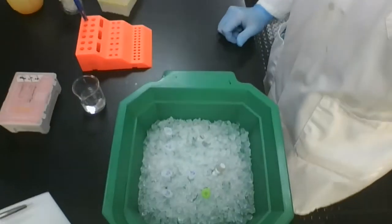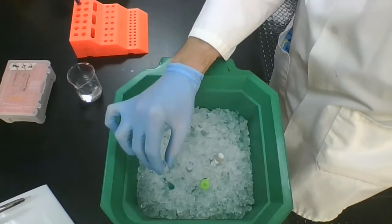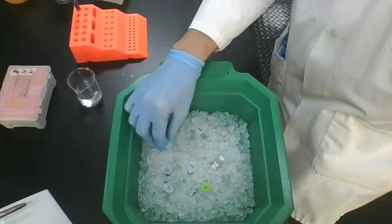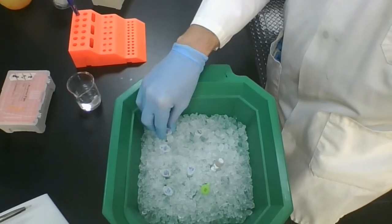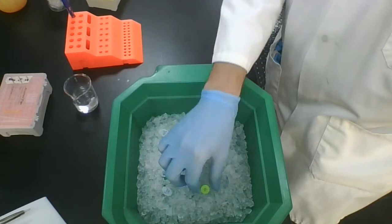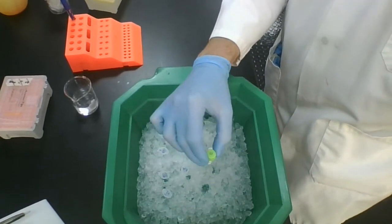When you come into your laboratory, there's going to be an ice bucket containing a bunch of epitubes. One of those tubes will be a forward primer, a reverse primer, some DNA, and some BtDNA — this is your target DNA template. There will also be non-specific DNA as your negative control, a dNTP mix, some magnesium chloride, the Taq polymerase buffer, and the enzyme Taq polymerase.